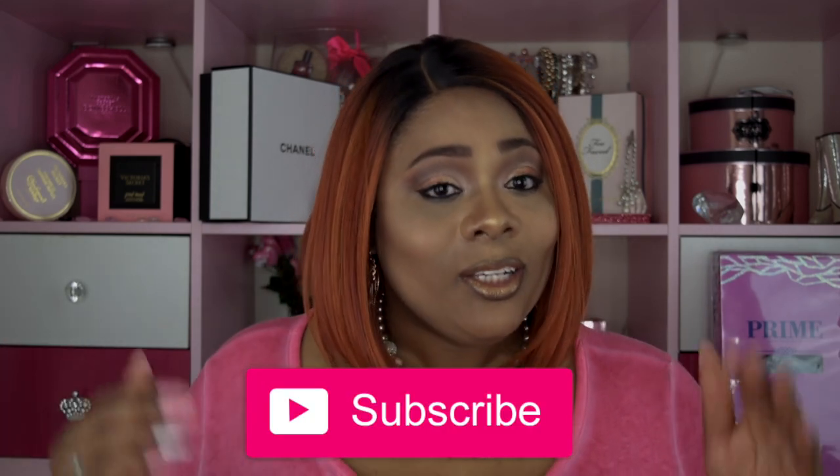A huge thank you to Black Hairspray for sending me this wig for review. For those of you who want to check it out, I'll leave all the information and the purchase link in the description box below. If you haven't already, please hit that subscribe button so you'll be up to date when I upload new videos. Also check me out on social media — all my info will be in the description. Please like, subscribe, comment, and share, and as always stay fabulous, be your own vision and beauty — till next time, bye!